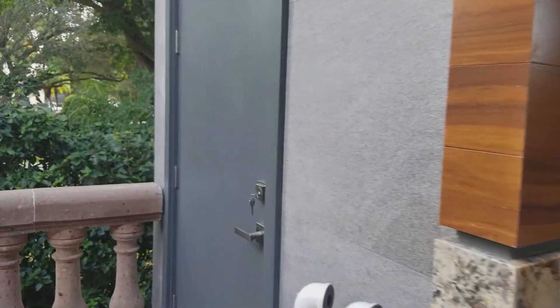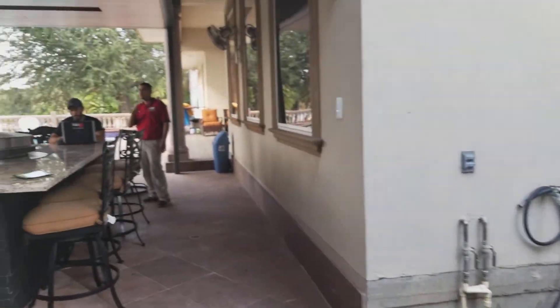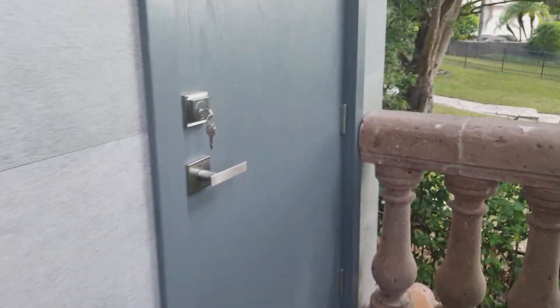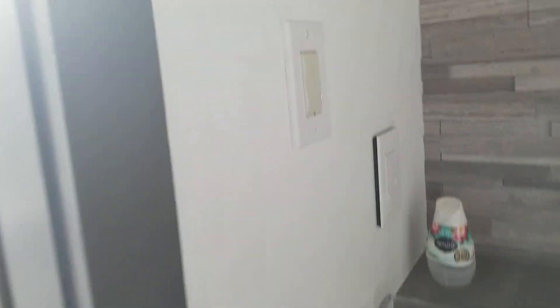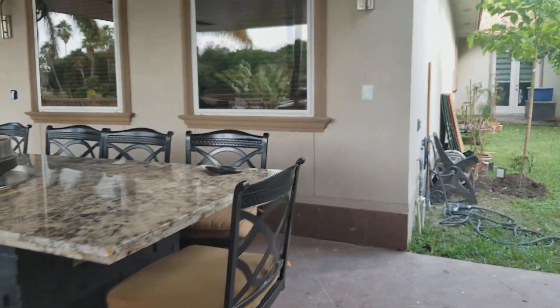We've got all our fan controls and light controls in here. We've got a Zigbee signal that goes all the way from inside the house and controls all the switches. Everything's controlled through Control4 — all the lights out here are controlled by Control4.